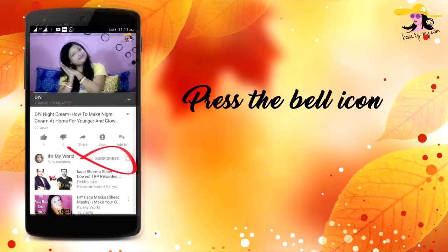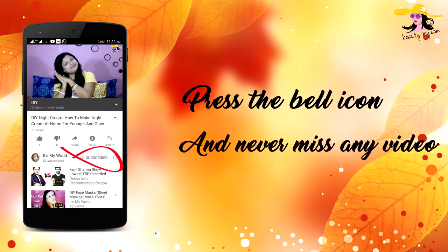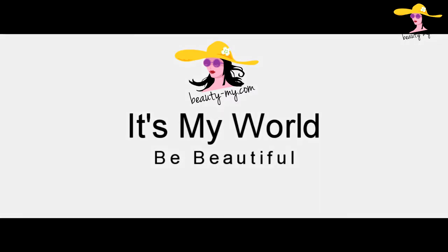Press the bell icon on your YouTube app and never miss any of my videos. So this is a challenge video, guys. The challenge is basically the no mirror makeup challenge, and I am really nervous because I haven't done my makeup without a mirror. Hey guys, how are you, and hello to all of you who are new to my channel. If you haven't subscribed yet, go and subscribe because I will be bringing you such amazing and fun videos.